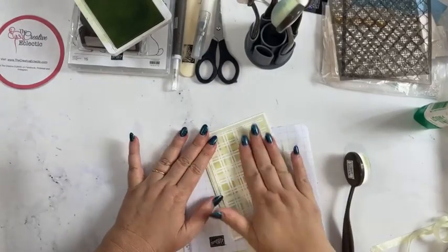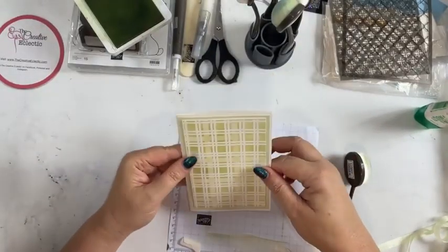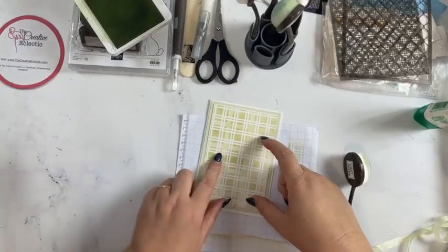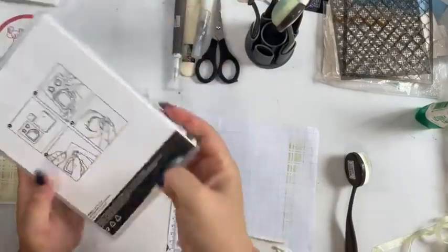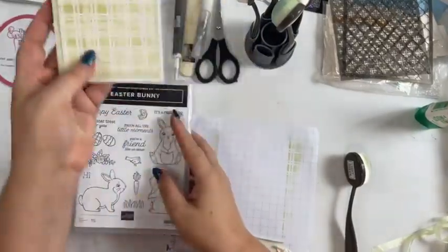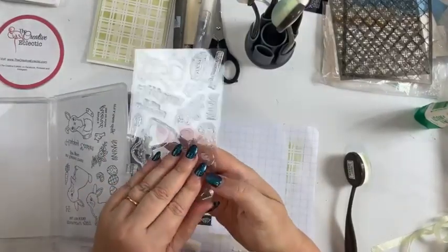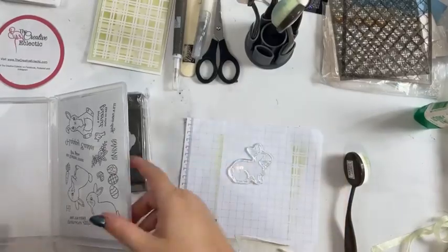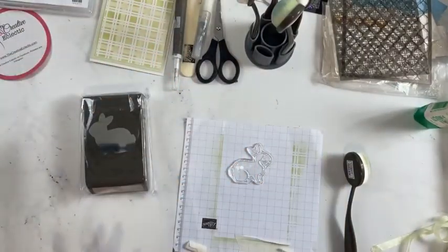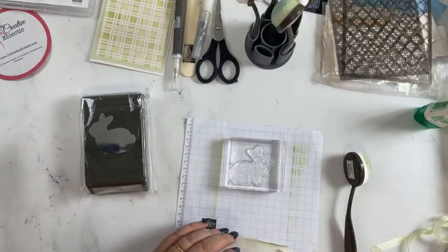I've been up really early today. So that's our soft seafoam base for our card. Now I'm going to grab my Easter bunny stamp — it's really important to look at which way your punch goes so you know where on your cardstock to position your stamp. I've got my Easter bunny from the Easter Bunny stamp set, and a scrap of shimmery white. I normally cut card bases and store scraps in little ziplock bags labeled by color.